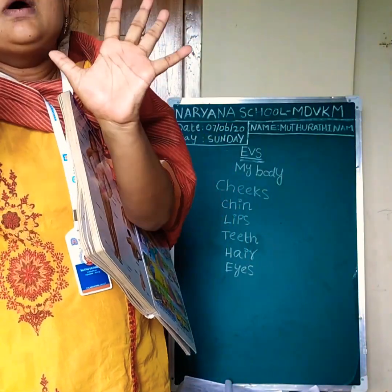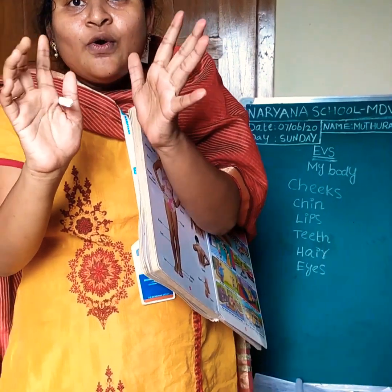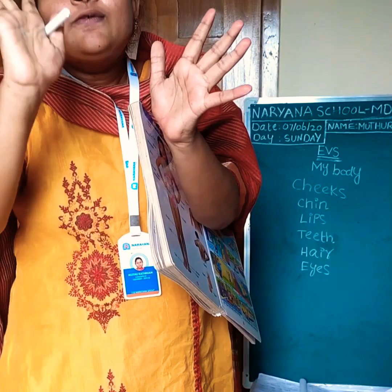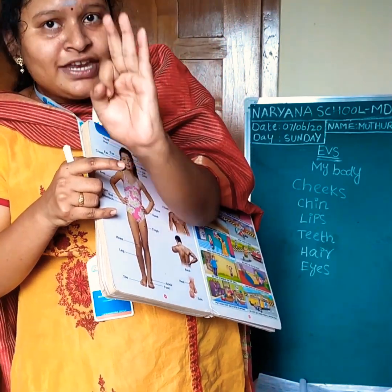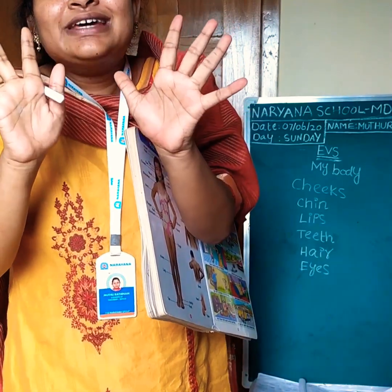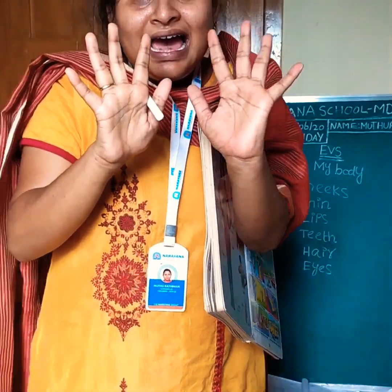If I have two hands, how many fingers shall we count now? One, two, three, four, five, six, seven, eight, nine, ten. How many fingers? Ten fingers. We have ten fingers in our hands.